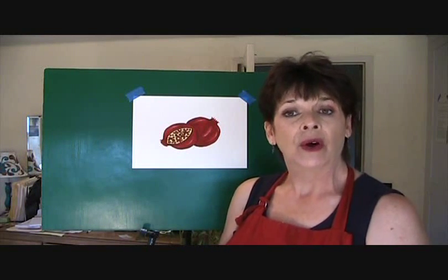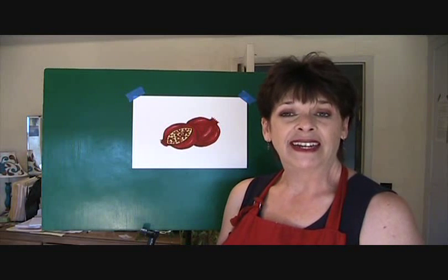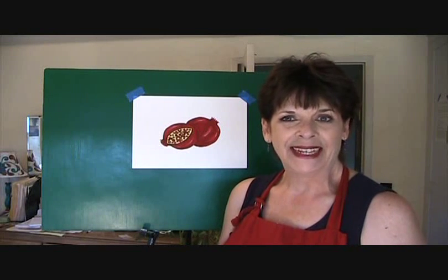Thanks for joining me today for this pomegranate painting tutorial. I hope you stop by again or visit my blog at muralmaker1.blogspot.com for a lot of other painting tutorials for holidays and every day. Thanks a lot.